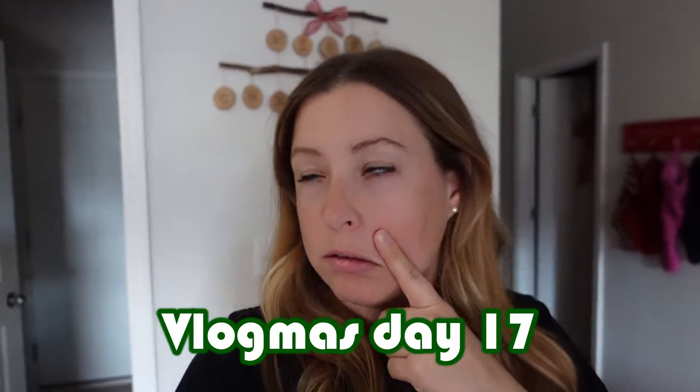Welcome back, Vlogmas Day 17. We don't really have a lot to do today, but I'm sure we'll find some stuff to do.